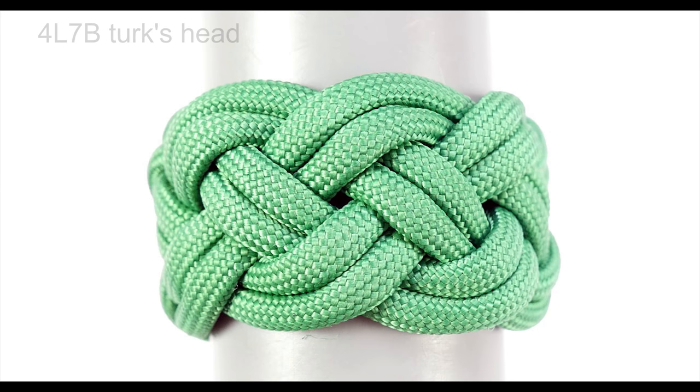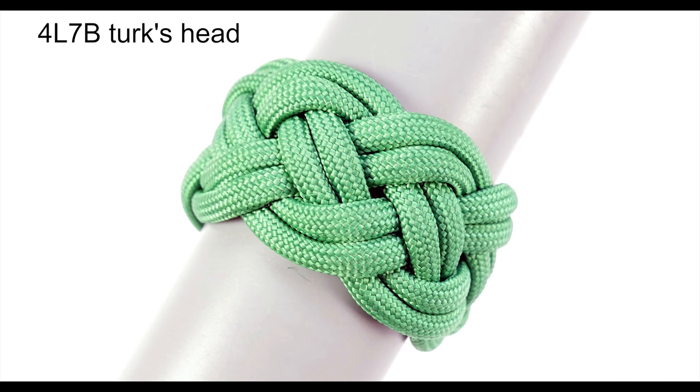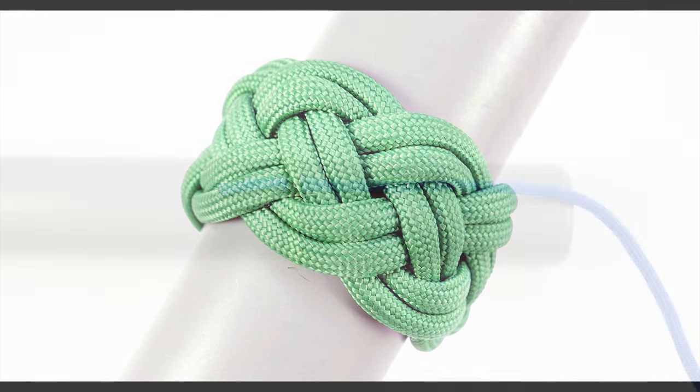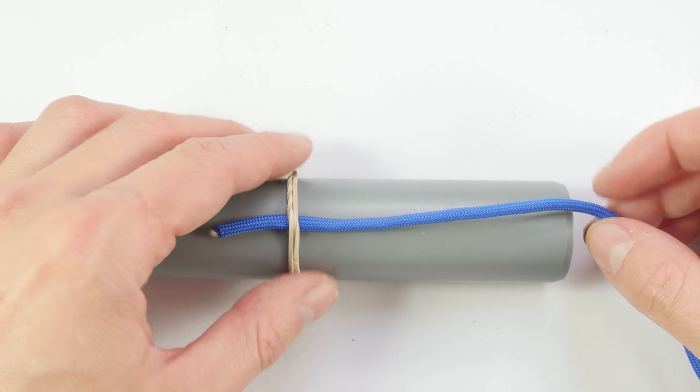After tying our warm-up knot, we're going to continue with a proper wide Turk's head knot. We're going to tie a four-part seven-bite Turk's head.